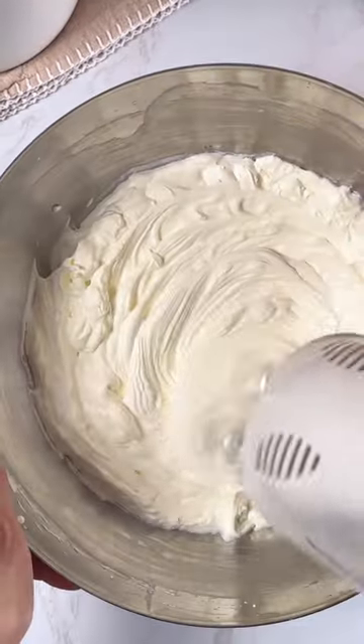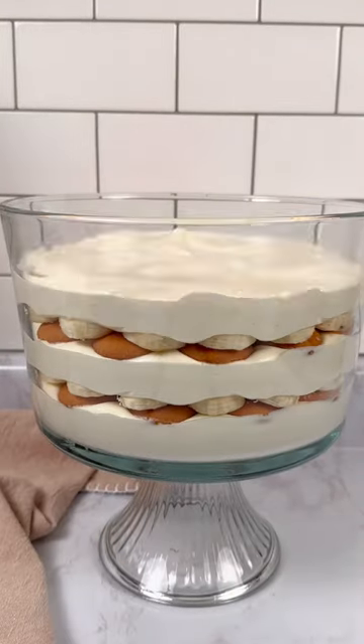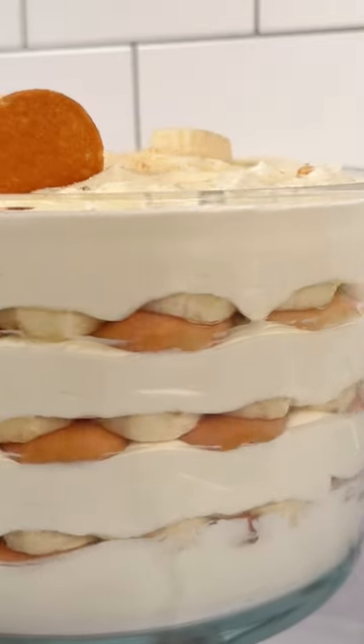When the pudding is set, whip the heavy cream, then fold in the pudding. To assemble, layer the cream, wafers, and bananas. You'll need to let this sit in the fridge for at least eight hours, but I promise it's worth it — I make this for every gathering and it's always a crowd favorite.